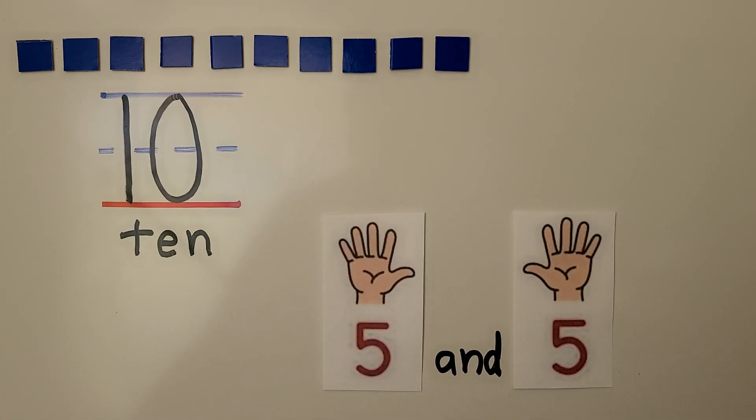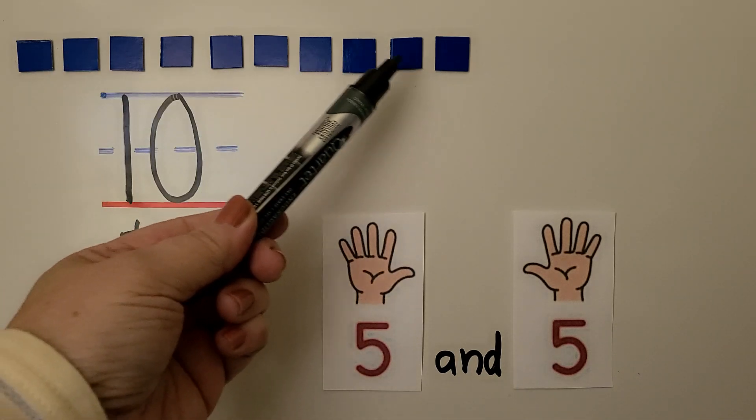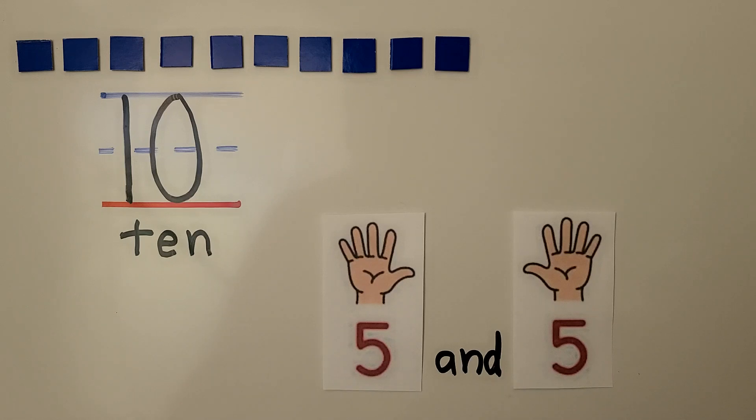There are 10 counters. We have 10 counters in one row going across, and we can use our hands to show 10 as 5 and 5.